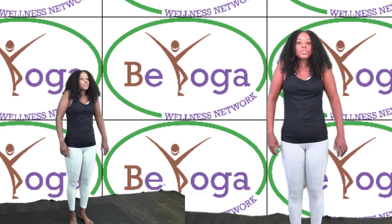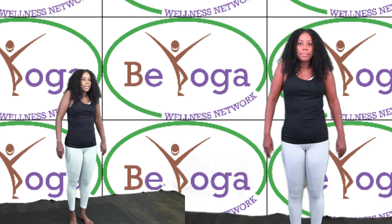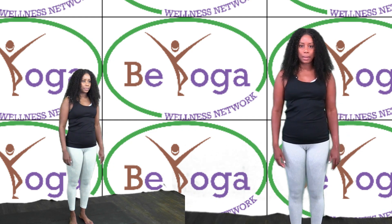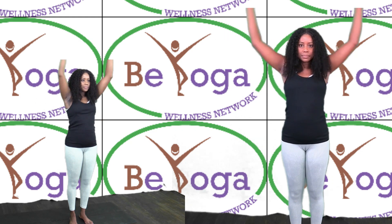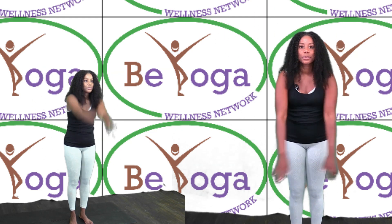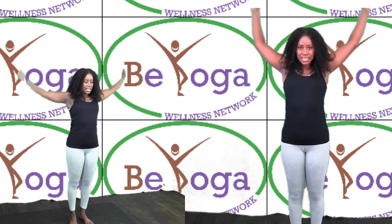Now I want you to lift your shoulders towards your earlobes and then drop them. Lift your shoulders up and then drop them. Now I want you to do big circles towards the front, and big circles towards the back. Notice if you feel any tightness there.